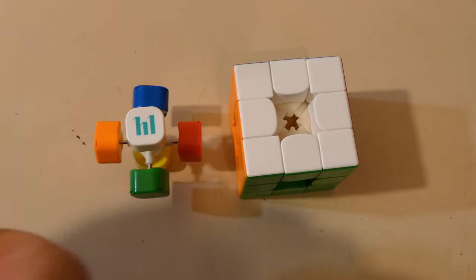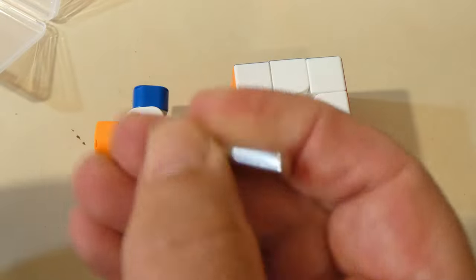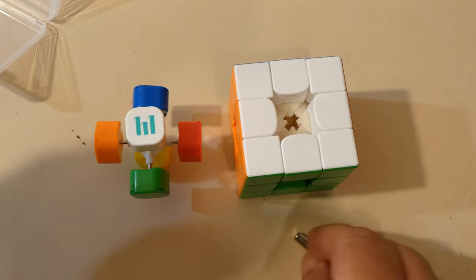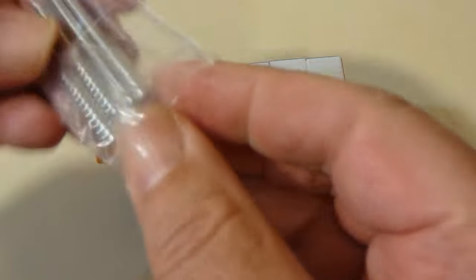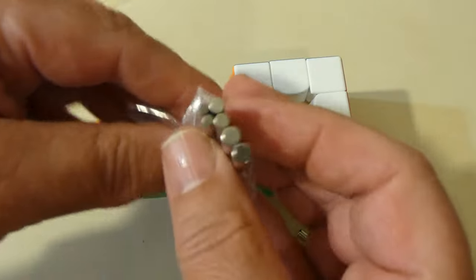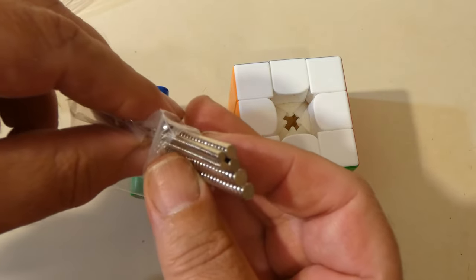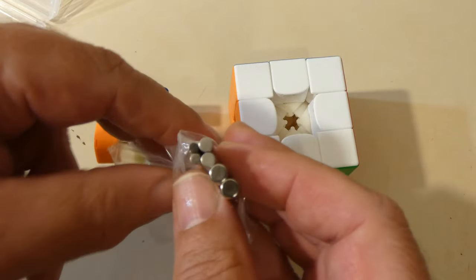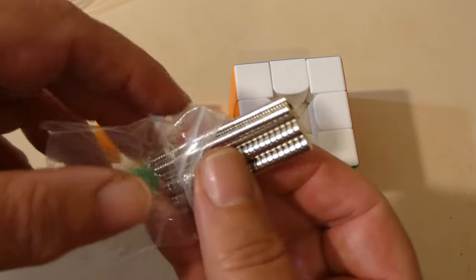So now we need to add some magnets. These kits come from Amazon for about eight quid — their brand name is Milos — and in there there's a collection of different sizes of magnets. There's also a handy bar magnet that you can use for placing magnets in various positions. There are 100 3x1s, 50 4x2s, and 50 5x2s.